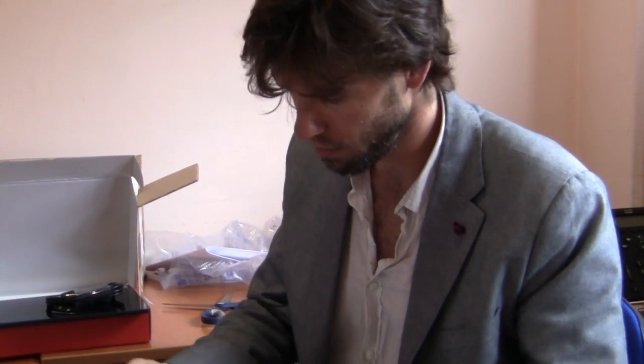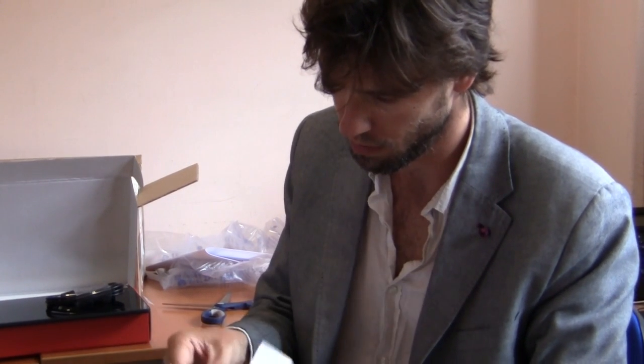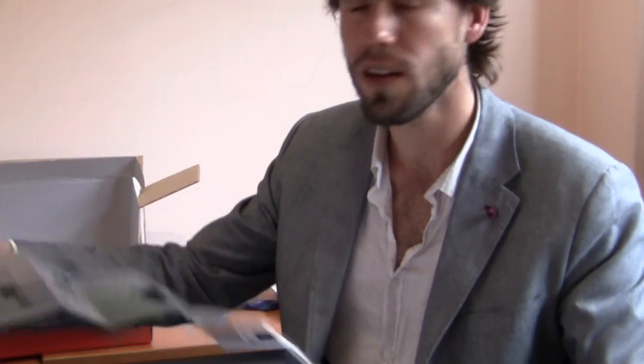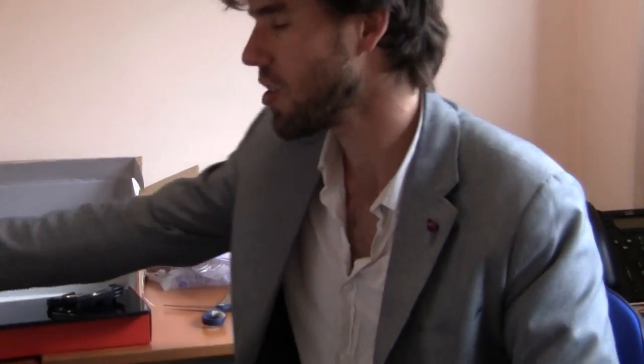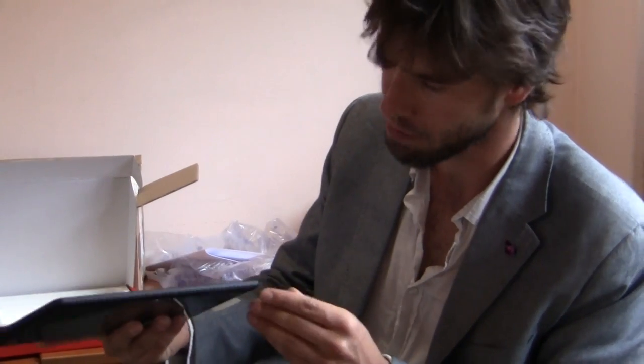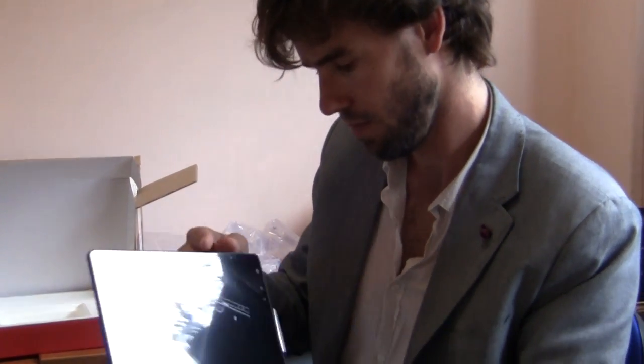I don't know what this is — it may be an instruction manual or something. I'm always a little unsure what to do when you start a gadget for the first time: do you have to charge it, or can you start it right away? I'll probably just start it right away. It's just some papers. Let's start it — let's boot it up.